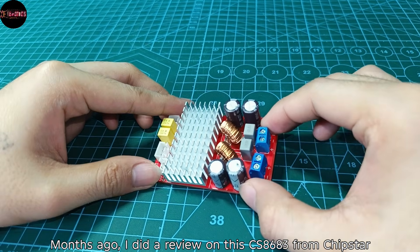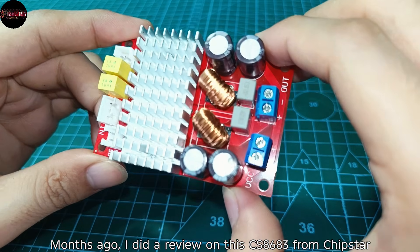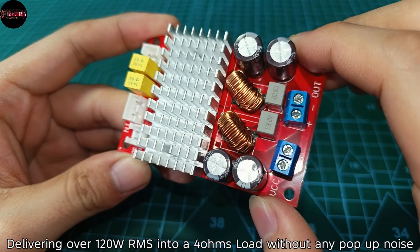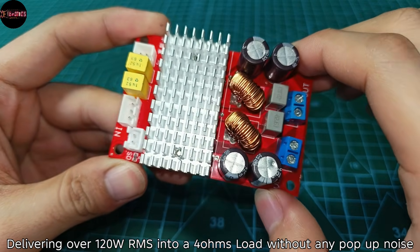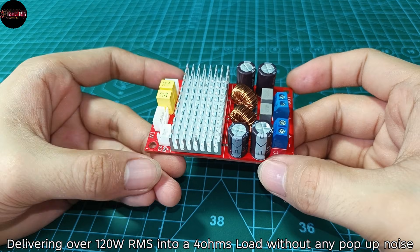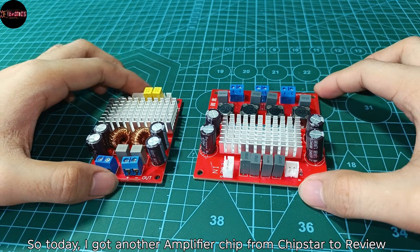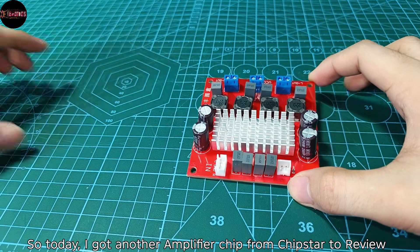Months ago, I did a review on the CS8683 from Chipstar and got amazed by its performance, delivering over 120W RMS into a 4 ohms load without any pop-up noise. So today, I got another amplifier chip from Chipstar to review.